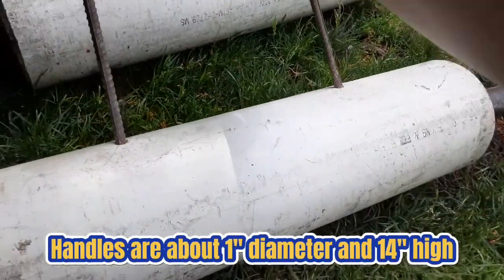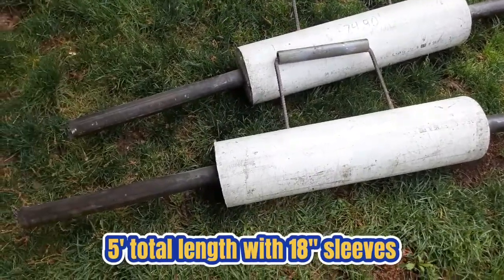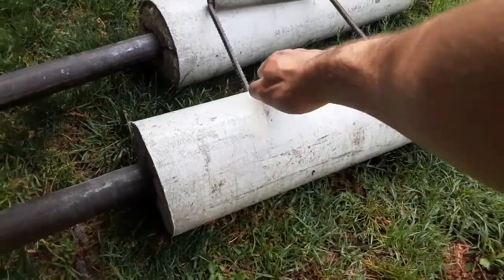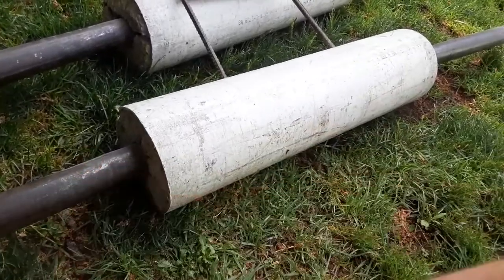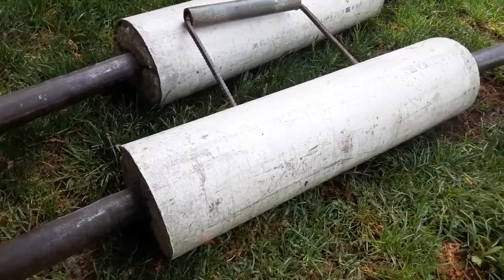They each weigh about 75 pounds. I'm not sure why they did the concrete and the piping — why didn't they just weld this to the bars? I'm also not sure why they used two bars, a smaller one inside of a bigger one. Maybe it was just to gain some more weight. I really don't know.